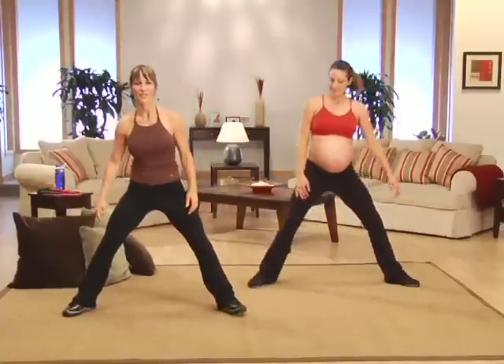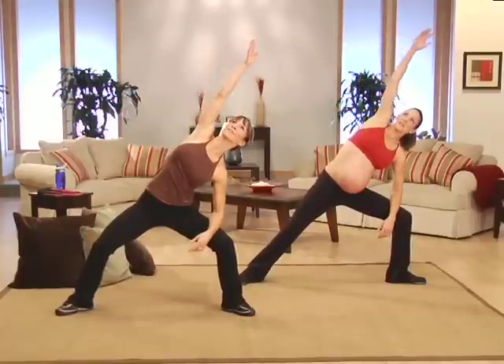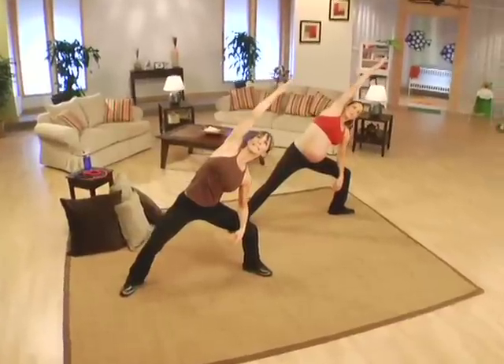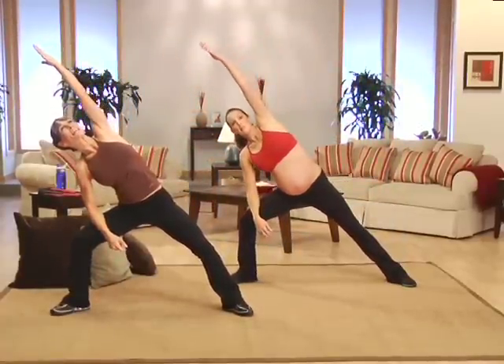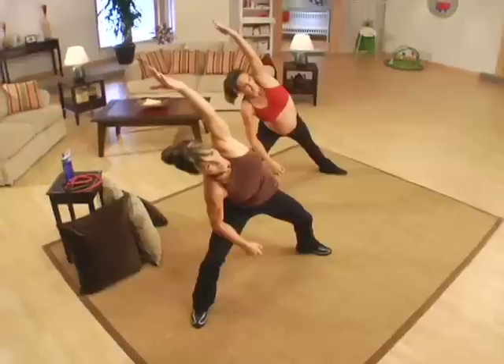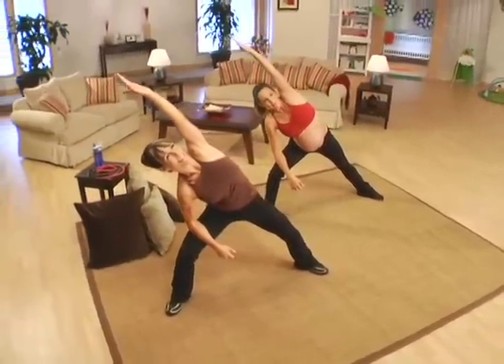Widen that stance a little bit more — we're going to take it into a side stretch. Here we go, up and over. Lengthen through the fingertips. Lengthen and breathe. Stretching is so important when you're pregnant, but don't overdo it. Back to the center, other side. Here we go — again, lengthen, reaching through the fingertips. Breathe. And let's bring it center.